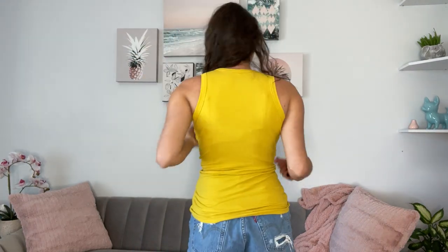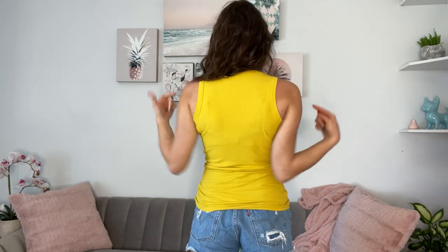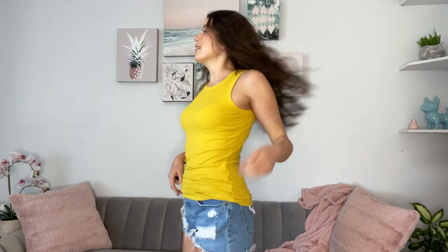I love that it kind of has like a higher crew neck and it is the wider back tank top, so you don't have to worry about wearing any kind of special bra. It is longer if you wanted to tuck or kind of ruche it up like I have it, but it's just so soft, so comfortable.